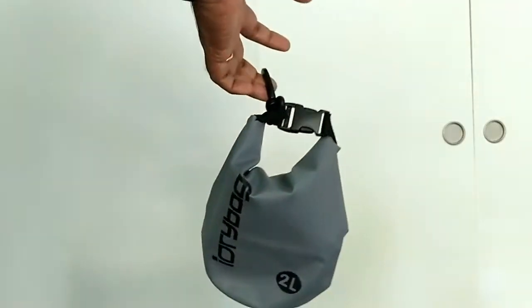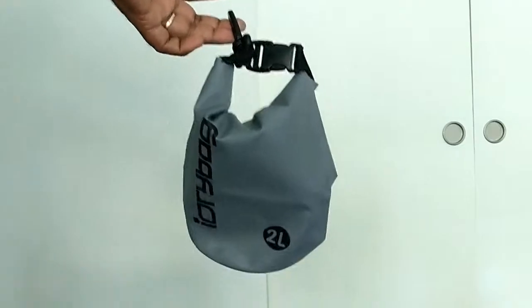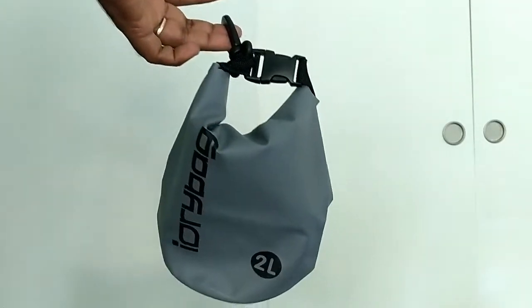This is the pouch that I really liked. It doesn't matter to me whether I have the backpack or not, as long as I can keep my wallet and mobile phone safe. Now let's go back to the main backpack.